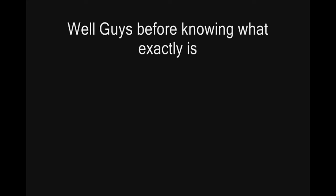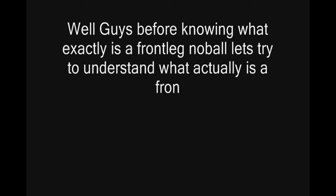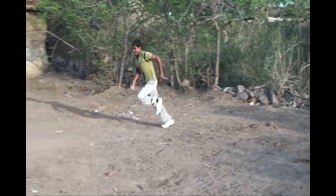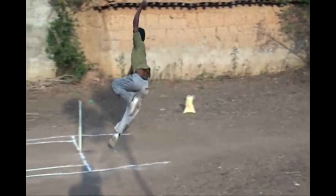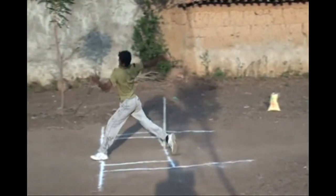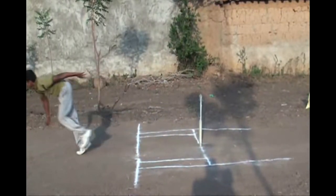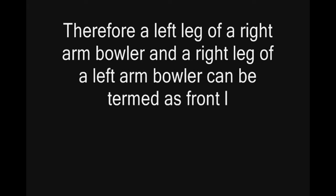Before knowing what exactly is a front leg no ball, let's try to understand what actually is a front leg. In this slow motion video, you can see very clearly a left leg of a right arm fast baller is clearly stepping on the popping crease, which is nothing but the front leg. Therefore, a left leg of a right arm baller and a right leg of a left arm baller can be termed as front legs.